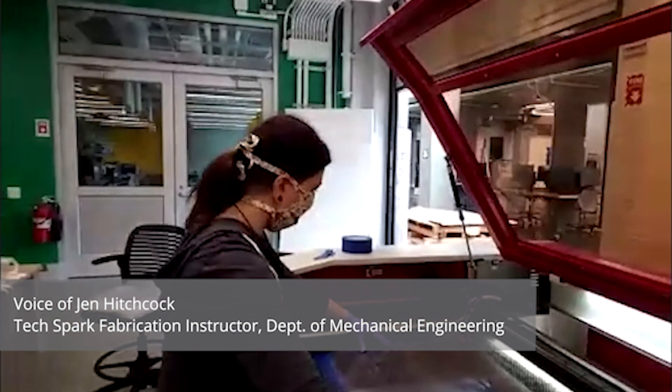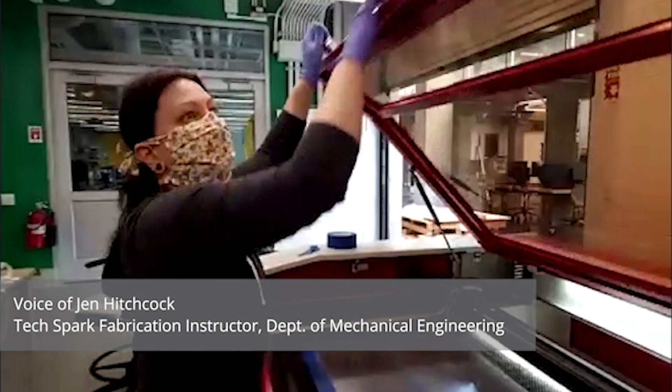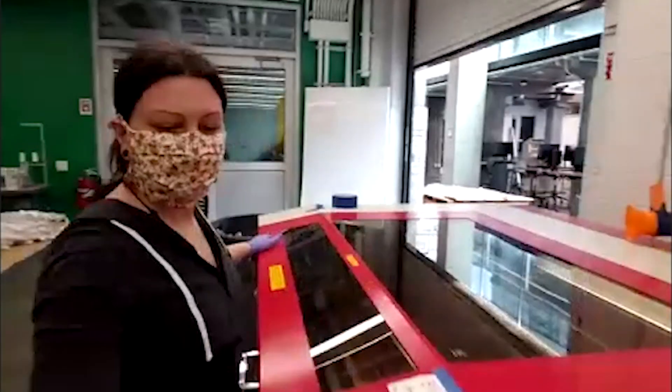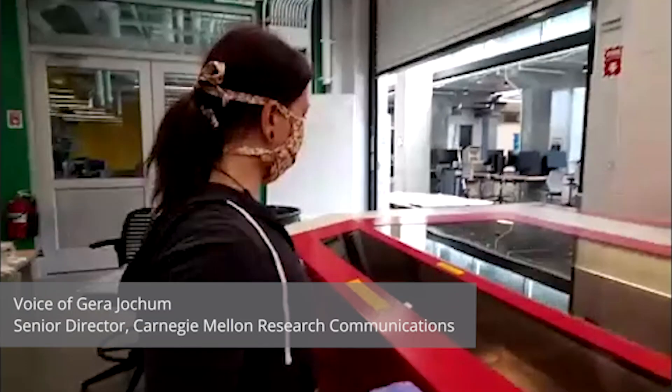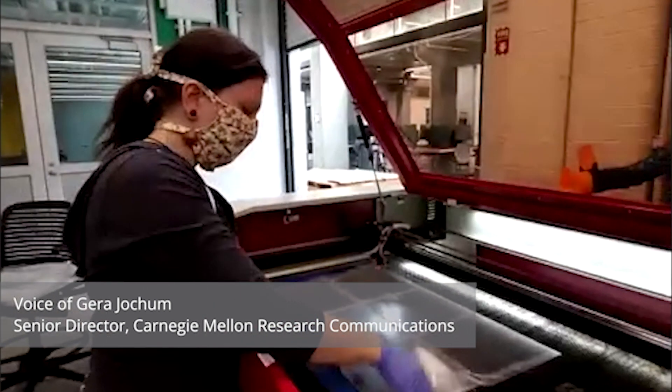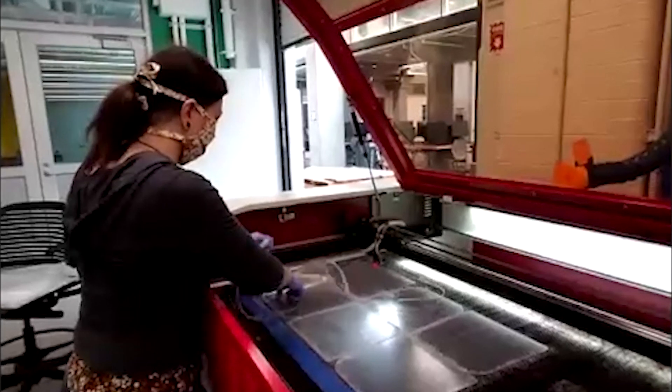We then take our plastic and bring it over here to the laser engraver. I'm going to close the lid, come over here, press start, and then it's going to cut. That particular file doesn't take very long to run — it's only about a minute. It looks like there's just a little bit of excess, and you can get six shields from each piece of plastic.